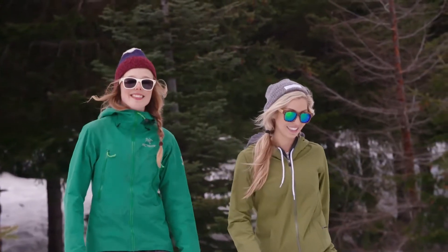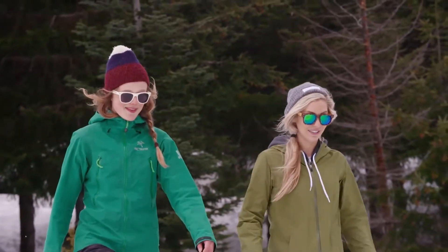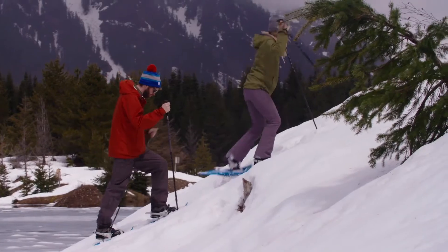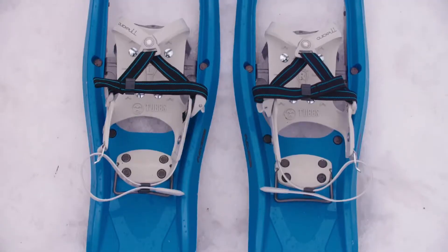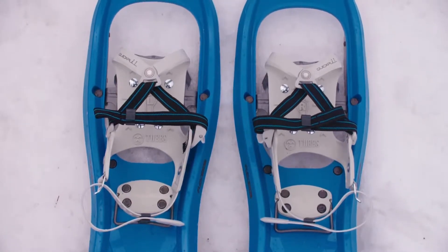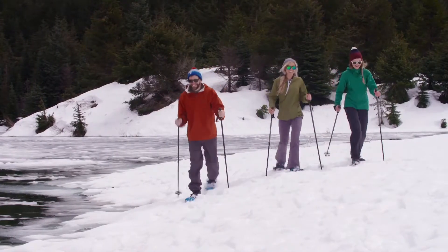The ESC is the perfect snowshoe for a casual winter trail walk, with the added bonus of having a heel lift bar that will support your foot when you encounter those light uphill stretches. The Flex ESC provides a great balance of affordability and useful features for those getting out on snowshoes for the first time.